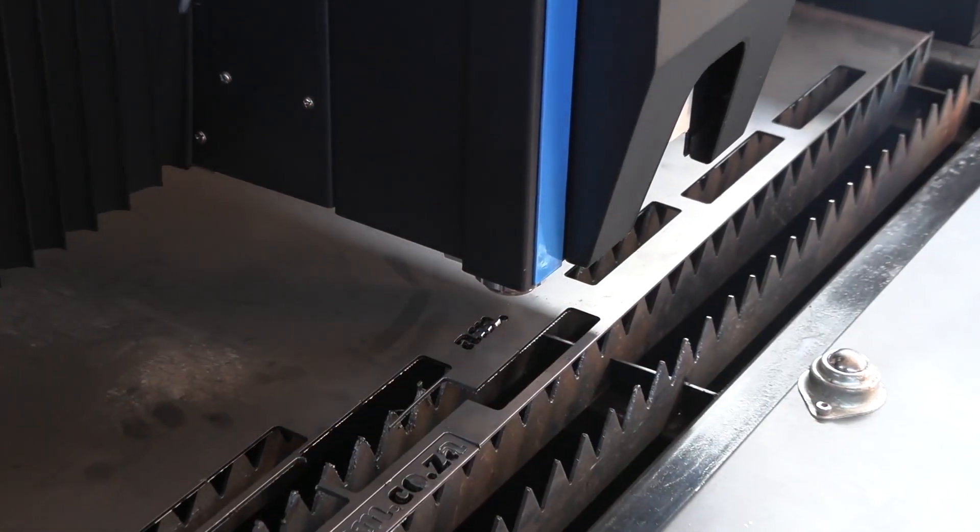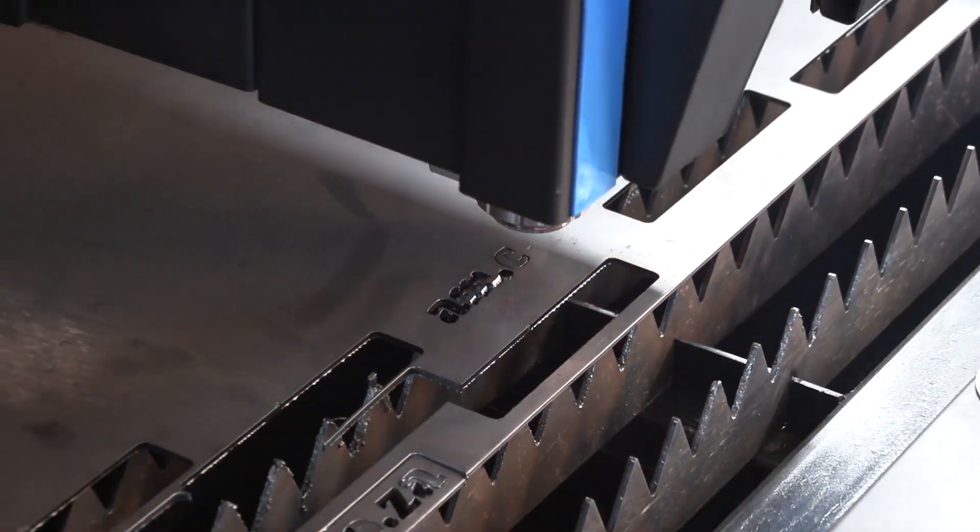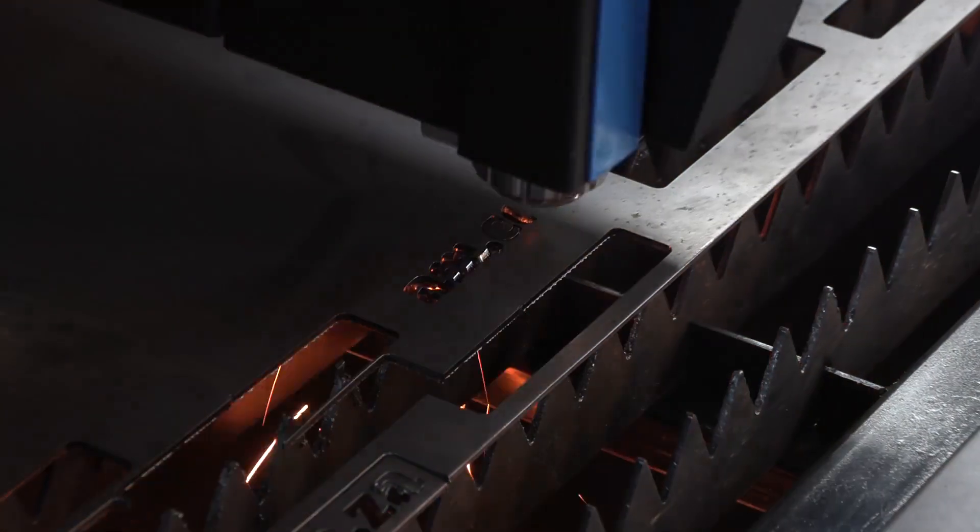The RayCut is the perfect CNC sheet metal cutting machine, designed to keep operating costs low and yet keep the output quality high.